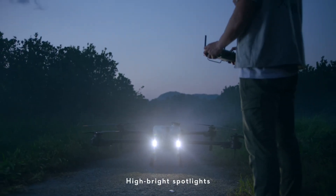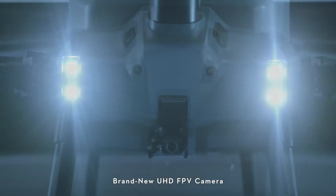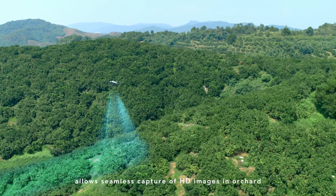High brightness spotlights increase night vision capabilities. The brand new UHD FPV camera with adjustable gimbal tilt allows seamless capture of HD images in orchards.